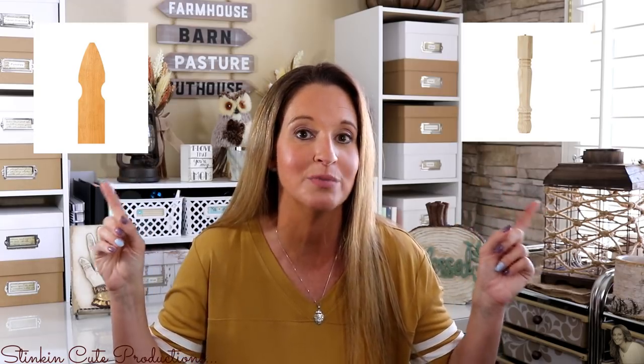Today I am bringing you a DIY using two wood items that you can get at Lowe's or Home Depot. This is a DIY I've done years and years ago that I've had in my house for probably seven, eight, nine years. I honestly don't know why I've never brought this to you until now. It's a really cool, easy, budget-friendly DIY — going to cost you ten dollars max — and the outcome is amazing.